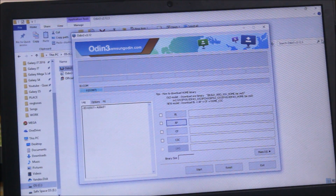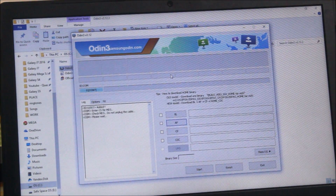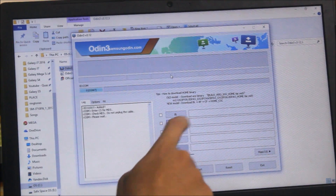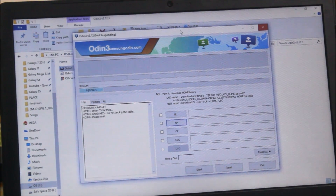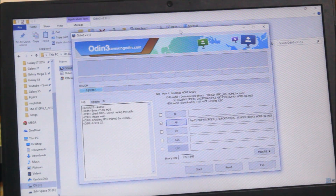Now we are getting COM7, which means the device is attached. Now select the AP option. Place your firmware — if your firmware is a 1-file firmware, just place it in the AP section. If it is a 4-file firmware, click here, then select BL, then AP, then CP, and the CSC. Odin may freeze for about half a minute but it will respond and load the file.